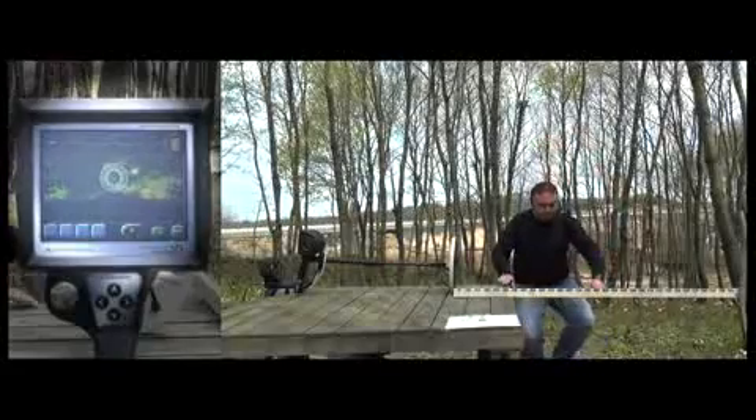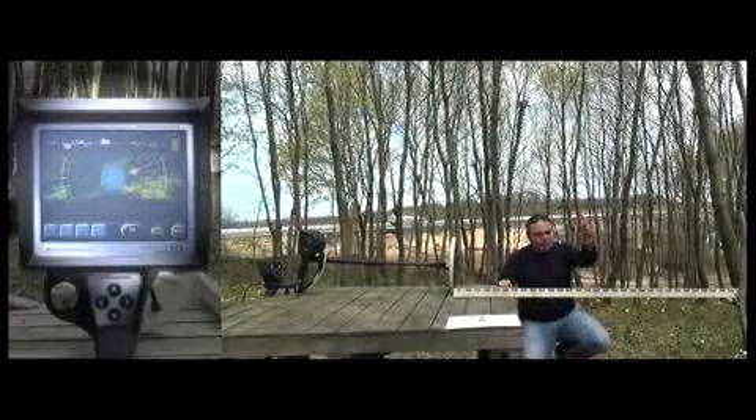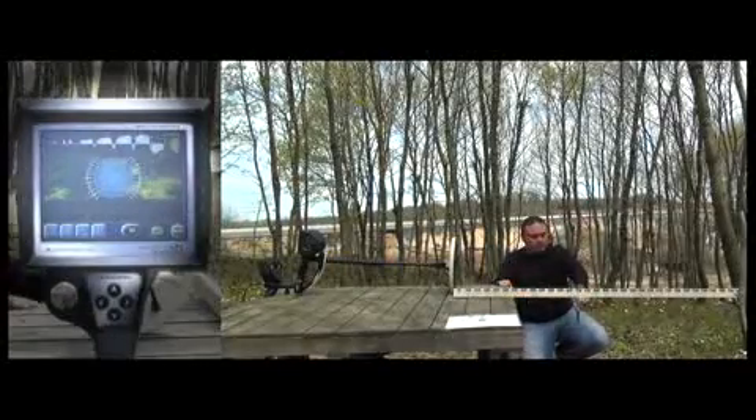The next sample is the 10x10cm aluminium plate and the user shows it to the device. The device detects it easily at about 85cm. Just like the first metal, as the user brings the metal closer to the device the signal gets much stronger.